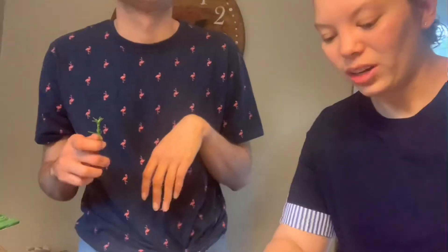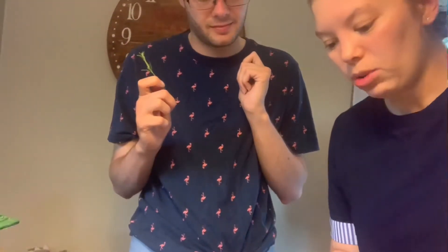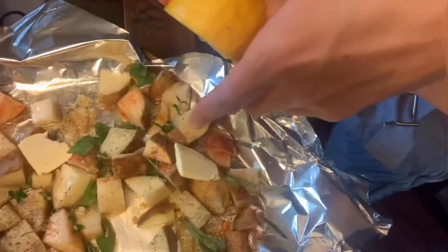Going through different spices and going through the colors and shapes is a good language task for kids — asking them questions like what color is it, what herb is this if it's something new. I'm just putting little pieces of butter on. Clayman, do you want to add a couple more pieces of rosemary and squeeze the lemon on? There you go, nice job.